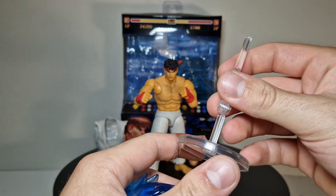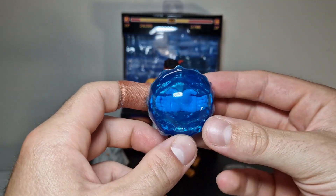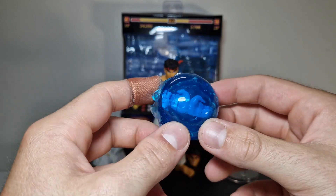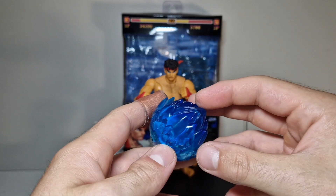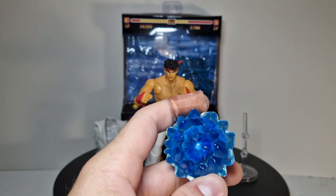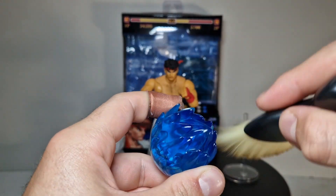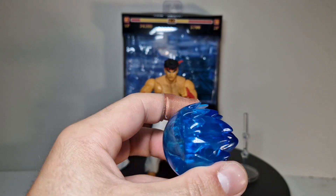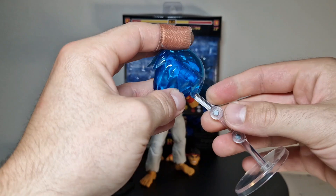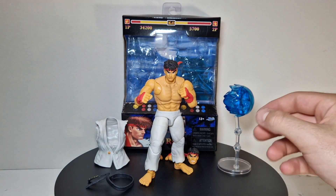We got a little display stand for the attack effect. The awesome thing is, look inside — his hands press right into there so you can see how he smashes that ball out, which is pretty accurate. Holy shit, why is there so much dust in there — how long was this box standing? But yeah, that's a really cool feature, and we also got a working stand for it, which you don't always get.